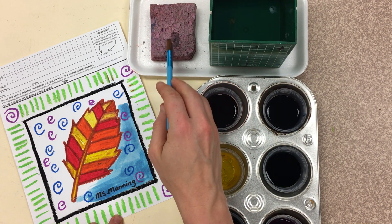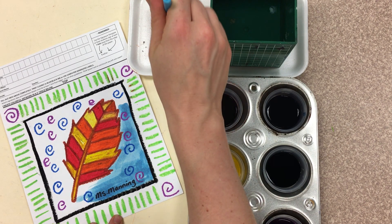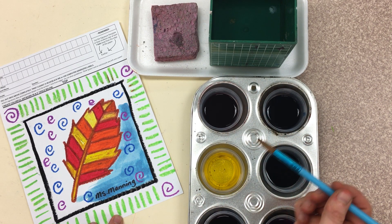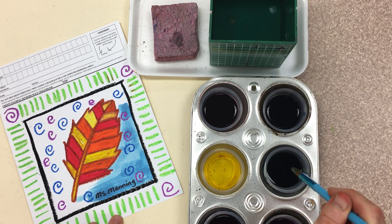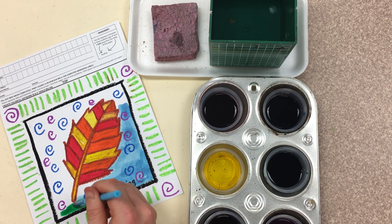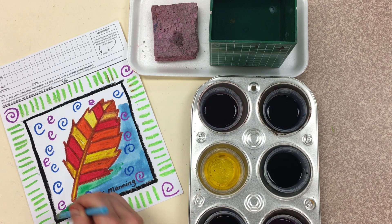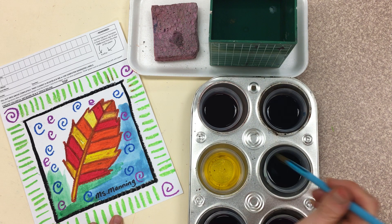Notice how I am using the side of my brush, blotting it, not stabbing, blotting. And then go ahead and switch your colors. Dip, wipe, no dribbles, so we can travel with it. And again, we are using our professional painting brush strokes to paint. No scrubbing.